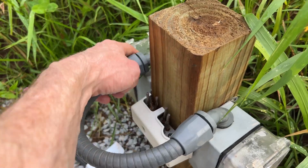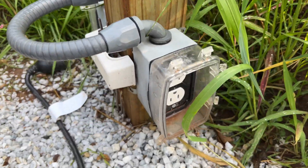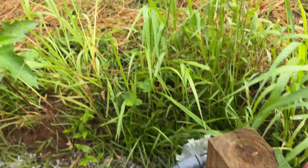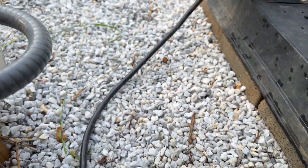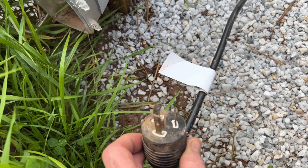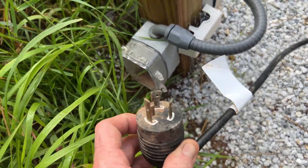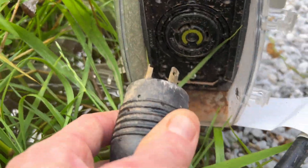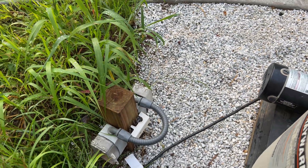We have a weatherproof box on either side with a deep bubble cover on either side. This is the convenience outlet, this is the twist lock outlet, and this is the twist lock plug. It basically works the same as a straight blade except the configuration is different — it slides into the matching configuration and then twists to lock into place.